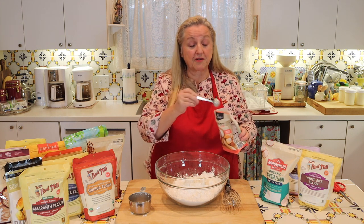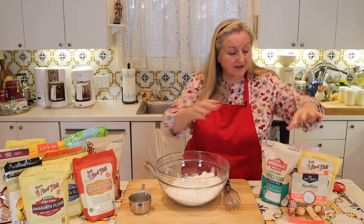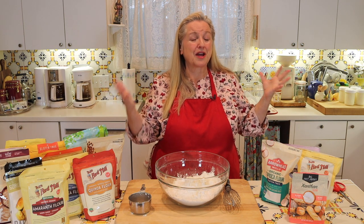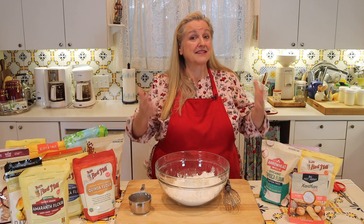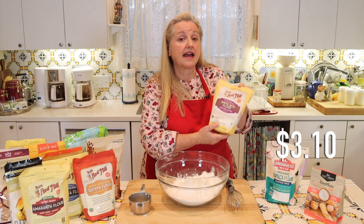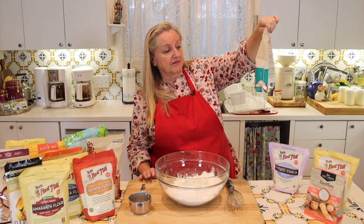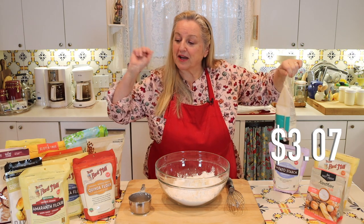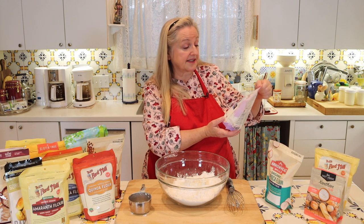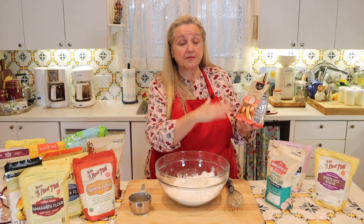I'm going to go over the prices of these different flours, though depending on where you live prices do vary, and right now prices overall are going up. This white rice flour is 24 ounces — one pound, eight ounces — and was $3.10 at my local grocery store. The tapioca flour, which is 18 ounces, was $3.07. And this potato starch is 22 ounces and was $3.85. So all relatively reasonable. The xanthan gum is a little more expensive — this eight-ounce bag was $9.26.